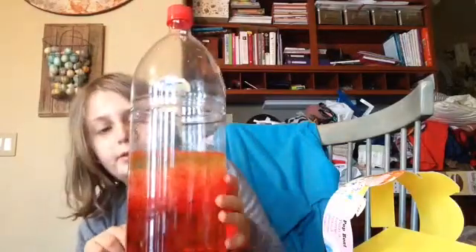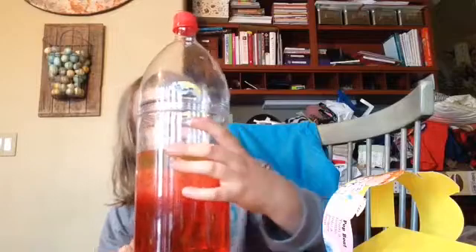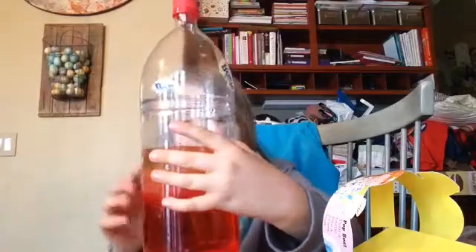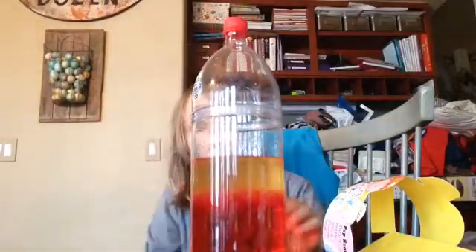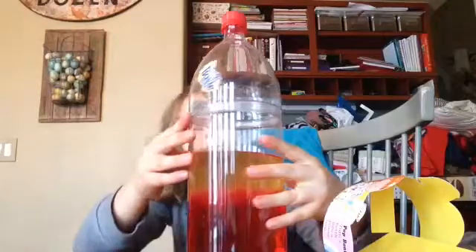All the vegetable oil is on the top now and the water is on the bottom. This is kind of weird — it's like a lava lamp. Alright, it's done, and all the oil is on the top of it. Every once in a while, little drops of oil. Cool, right?